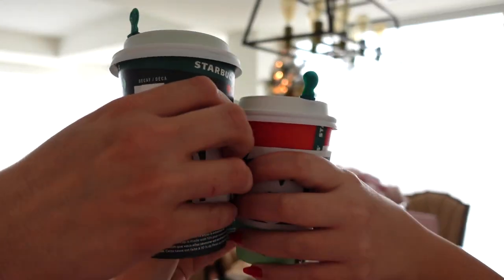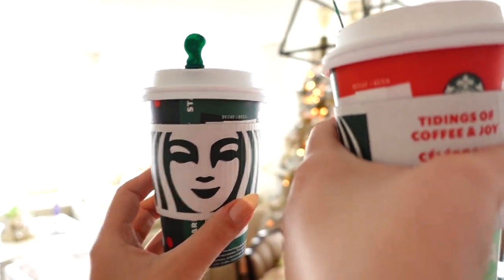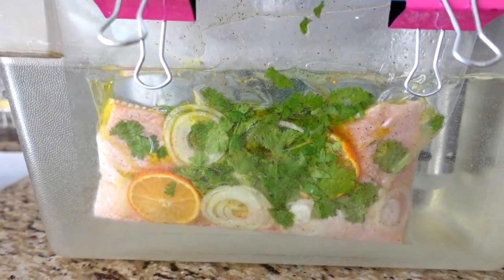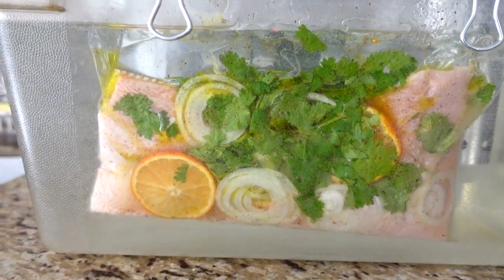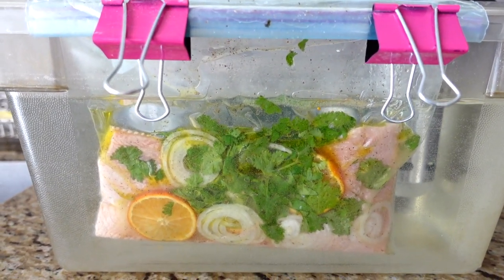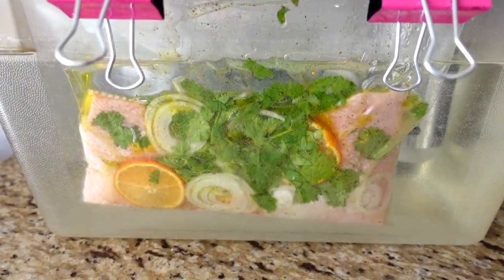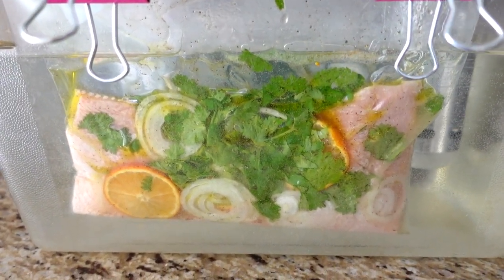We're sponsored by — so today for lunch, or 'linner' because I like to have a big lunch that's my lunch and dinner, I'm having some trout. Nikita and I are having trout and I did it in the sous vide, which basically means you cook your food in a controlled environment. You set the water temperature for the doneness of the fish, and you could leave it in there for many hours and it will never overcook.